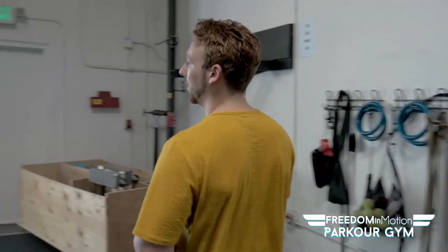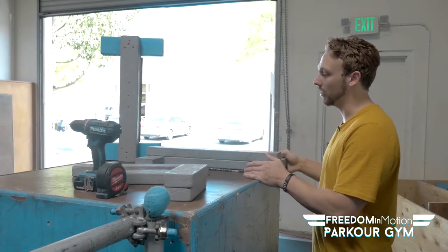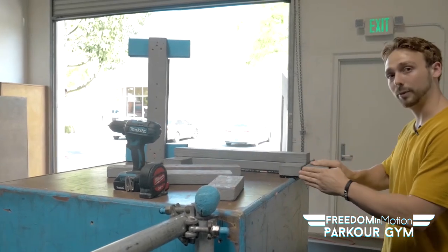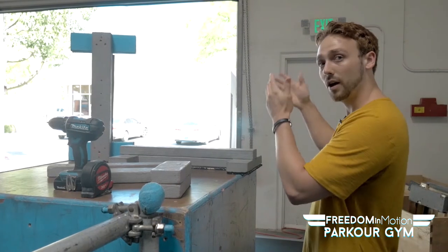So to get started, these two right here are going to be your finished examples. This is what it's going to look like at the end of the build. For our example build, it's actually not the exact same sizes — you'll notice these are a little bit different — but that's okay. It's the same amount of pieces and we'll be telling you the right lengths.